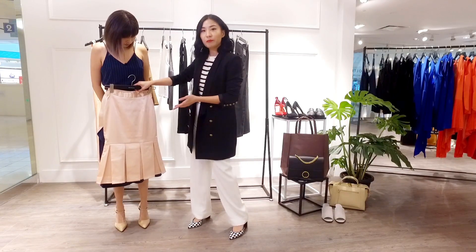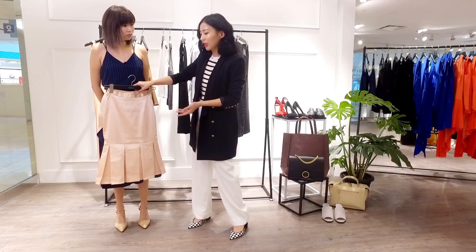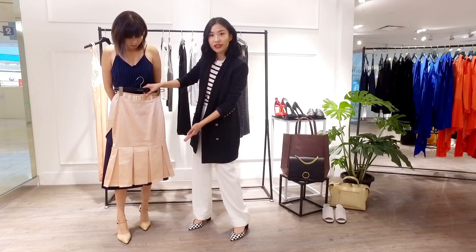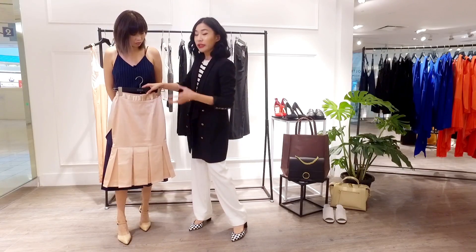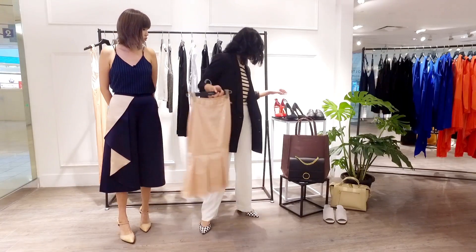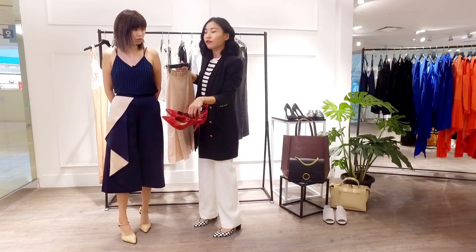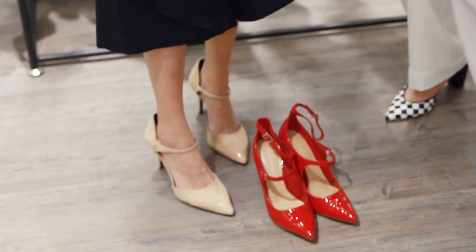When playing with blush colours, I really like to pair them with nude tones — nude sandals and shoes such as this pair from Charles and Keith. And to make the blush pop, I like to pair it with a pop of colour. You can match it with a pop of red lips to finish the look.